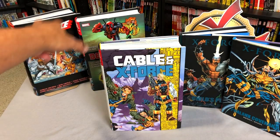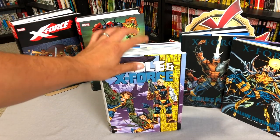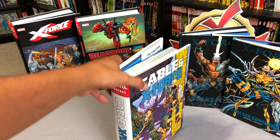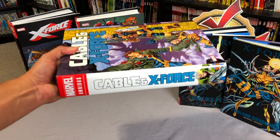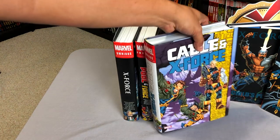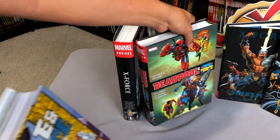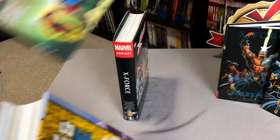As you can see, I have the X-Force and Deadpool and X-Force Omnibus back there. Why is this here? Well, technically this is actually X-Force Volume 3, despite what the white spine title tells you. This book, this Omnibus, takes place immediately after Volume 2 of X-Force, or what is called the Deadpool and X-Force Omnibus.